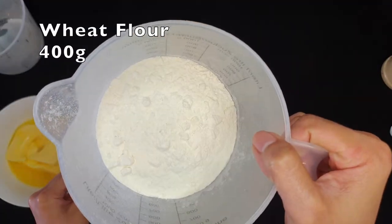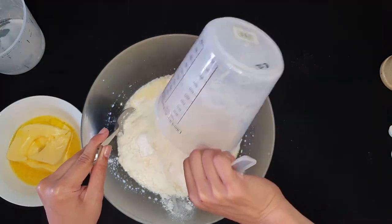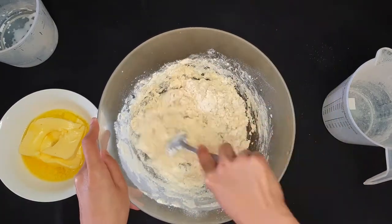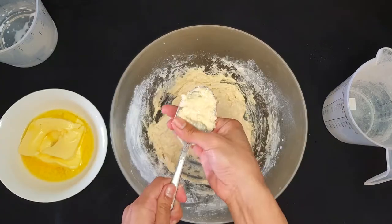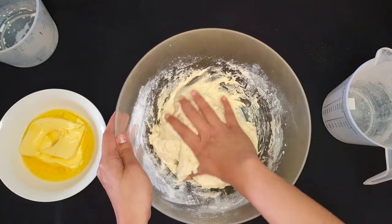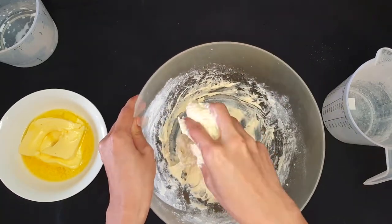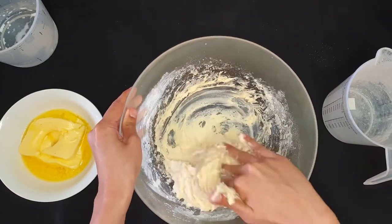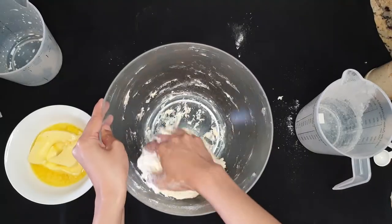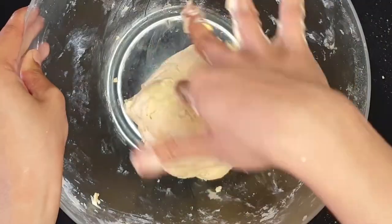Add 400 g of wheat flour. We can start mixing with the spoon first because this dough will be quite sticky. Then it's time to use the hand. We're gonna be using hands a lot, so make sure to clean your hands nicely. Keep mixing, then knead. The Thai roti is on the way!